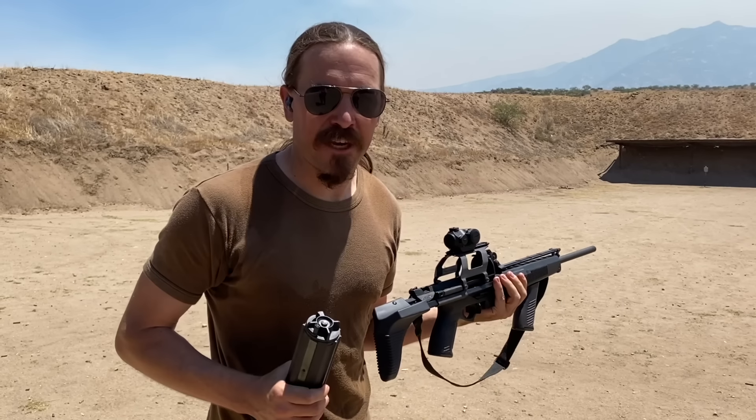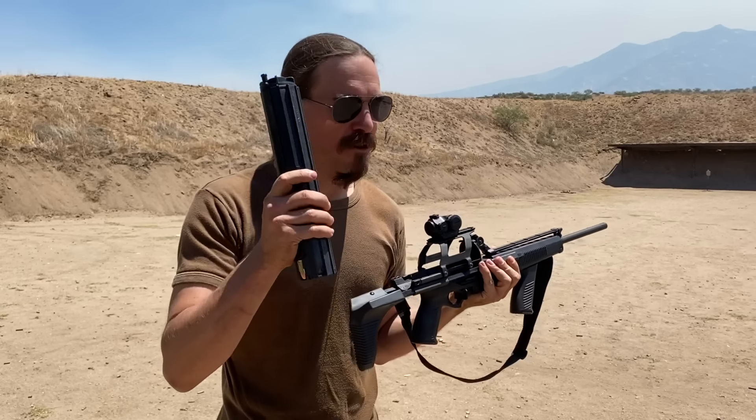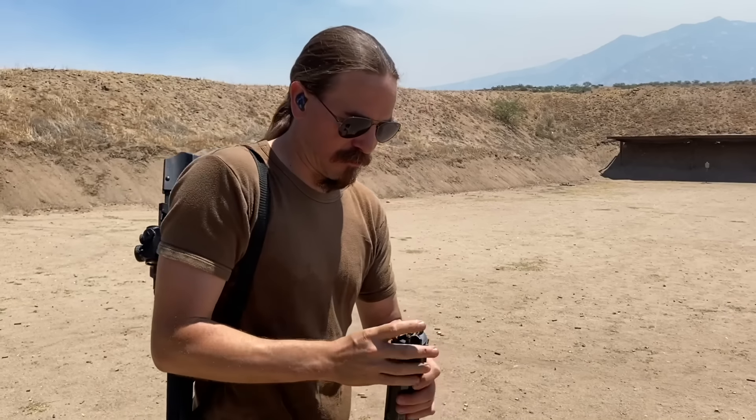Alright guys, I am out. We have just finished a two-gun match here. And since I'm out at the range, I figured I'd bring the Calico and another 100-round drum of ammo. And let's see if we can go another 100 rounds through this thing.